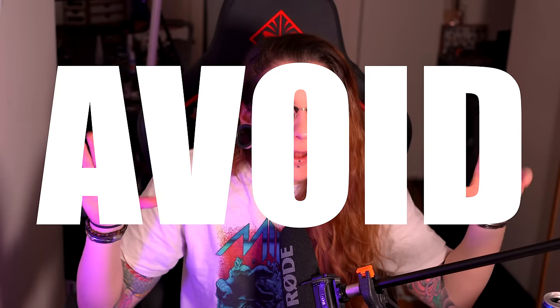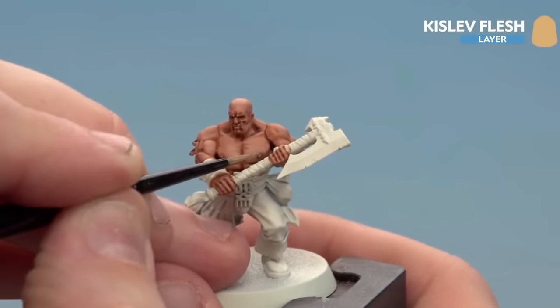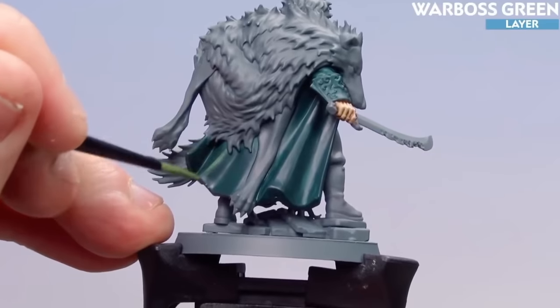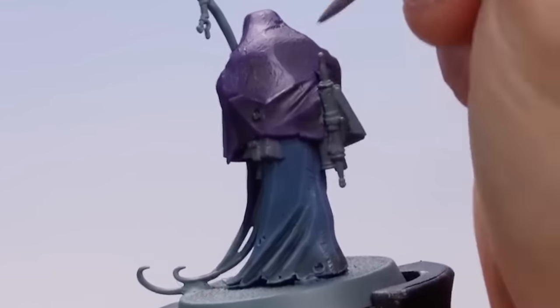Where should you absolutely avoid putting edge highlights? It should be obvious, but because of how we all learned this technique, it often isn't. All organic materials should not have edge highlights — skin, elbows, muscles shouldn't have edge lines. Even with cloth, you might be used to just highlighting the edges, but that's not always right.